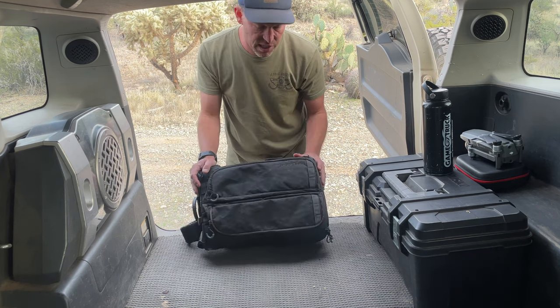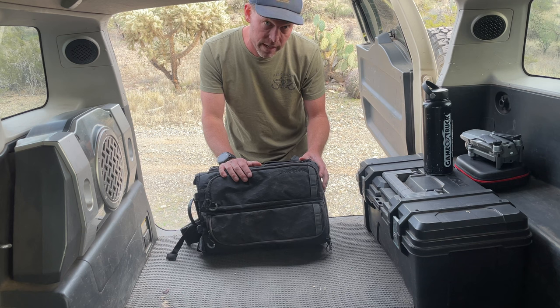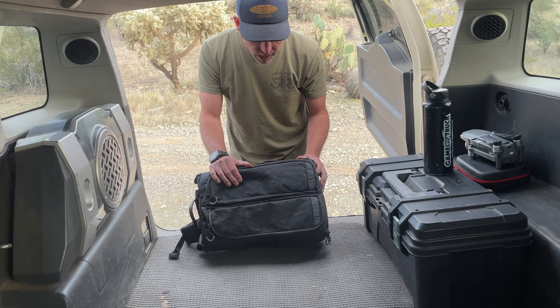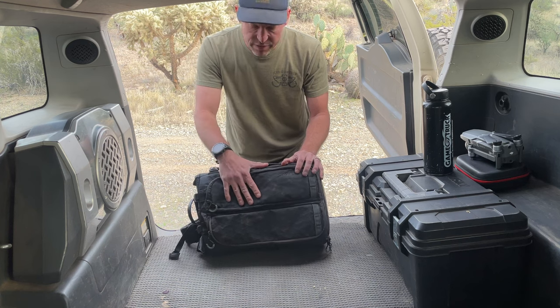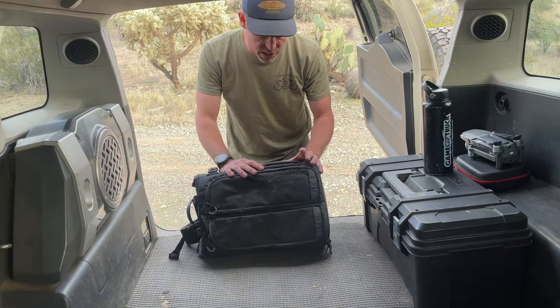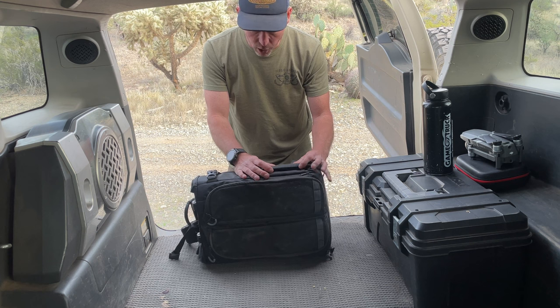Let's talk exterior first. This is Guru Gear's X-Pak material — I believe it was designed for some sailing. I absolutely love it. It comes a little stiff and a little shiny when you get it, but it definitely does soften up and kind of molds around your gear, which I like a lot. Super durable.